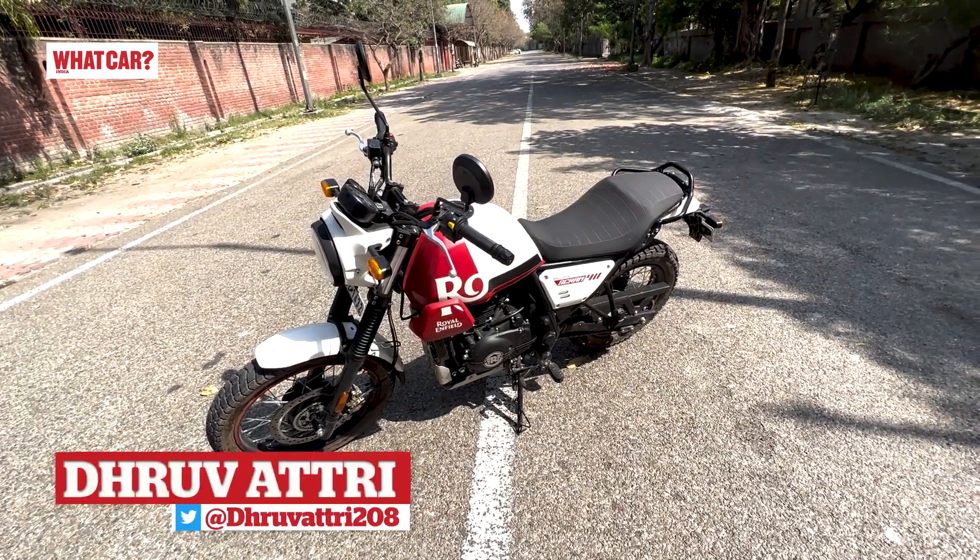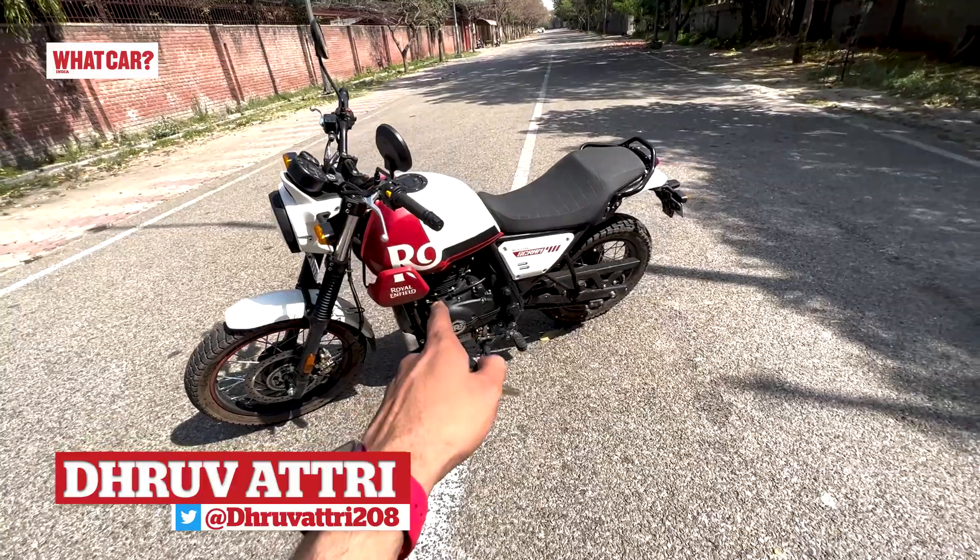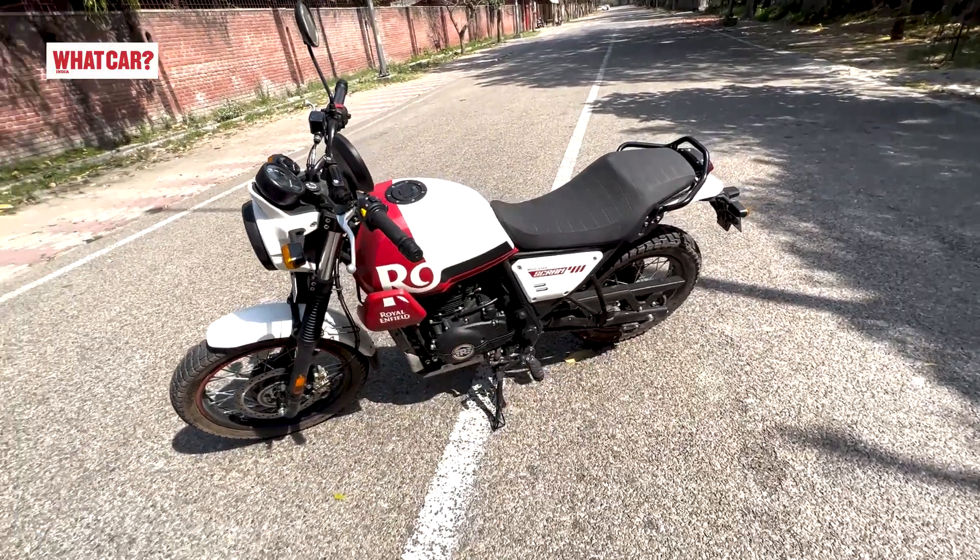Hello and welcome to What Car India, your friendly guide to cars and bikes. In front of us, the Royal Enfield Himalayan Scram 411.